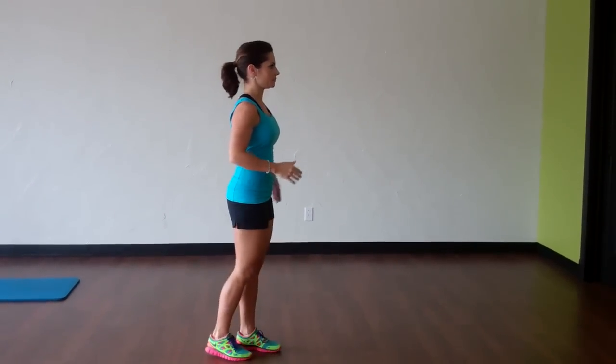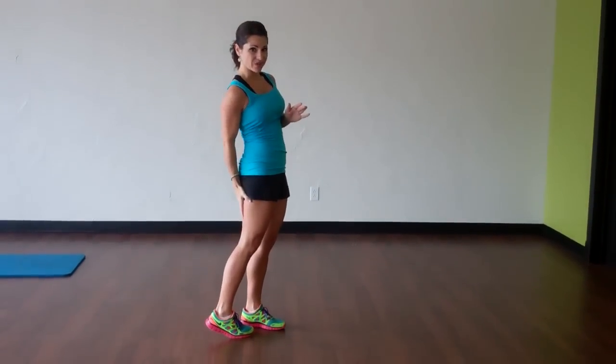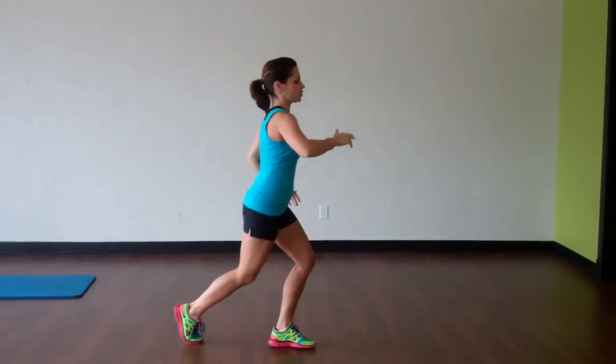So let me go ahead and show you from the side. It doesn't matter how high up it is — the higher it is, the more range of motion you have and the more you're going to feel it in your hamstring. But if you don't have that flexibility, by all means start lower, or you can do it up high. It's up to you. So here we go.